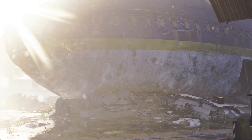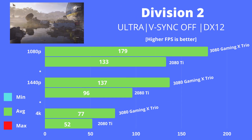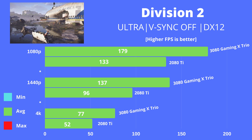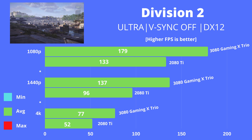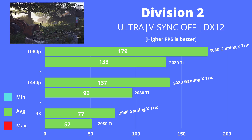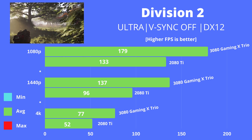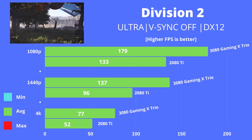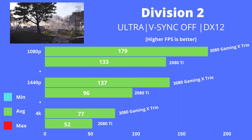Next is Tom Clancy's The Division 2, using the Ultra preset with VSync off and DX12 mode enabled. This is a very GPU-bound title in the benchmark, and it shows: at all three resolutions the 3080 has a very healthy lead over the 2080 Ti with an approximate 40% gap. At 1440p with a 144Hz monitor this game gets a lot better, coming close to the 144Hz maximum refresh rate. At 4K it becomes quite playable with an average fps well over 60, providing a very good visual experience.